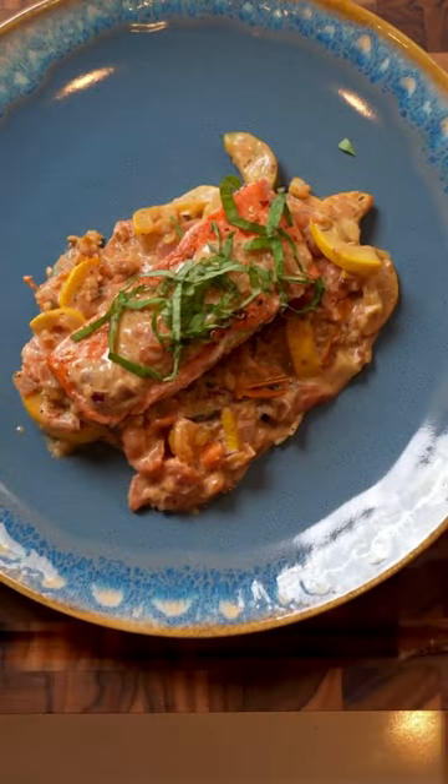And there you go — easy healthy dinner, took me less than 20 minutes. Mmm. So make it yourself!